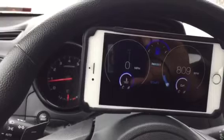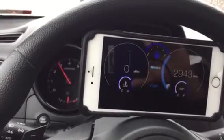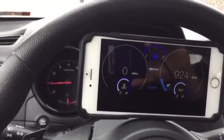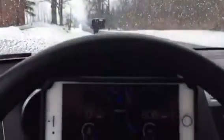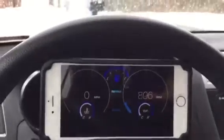Go ahead and hit the gas — you're going to see the RPM gauge working. Go ahead, get ready, and get on the road. We're in a little area where it's a cut-off country road, so it's a safe environment.